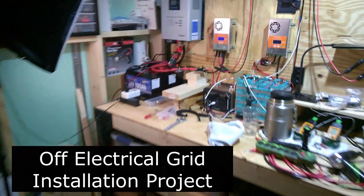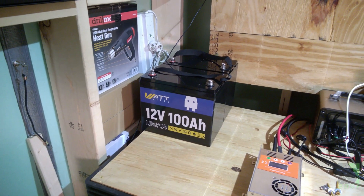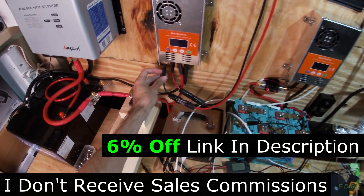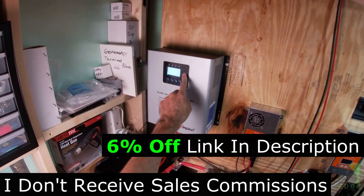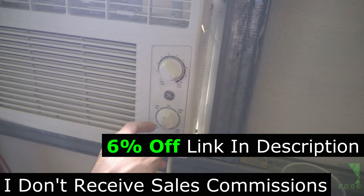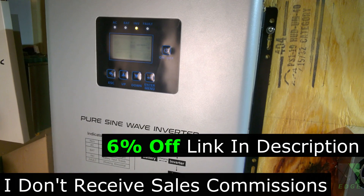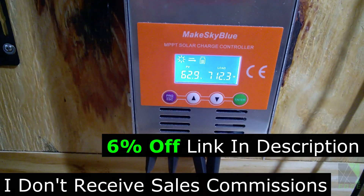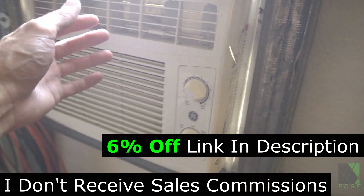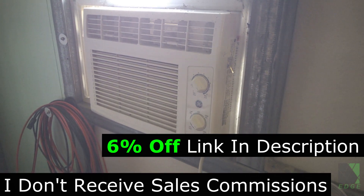After completing the bench test, I installed the WattCycle batteries in an off-grid power system in my solar workshop with an inverter and charge controller. The full video of that install will be uploaded separately with a link in the description. I then tested them for several days running my air conditioner and various electronics and loads in the workshop — they worked very well and did not give me any problems at all. Therefore I can recommend them. I do not receive any commissions on the sales of these batteries. If you'd like to purchase them, there is a 6% discount code and link in the description. Thanks for watching and thanks to WattCycle for the sample batteries — hope to see you next time.